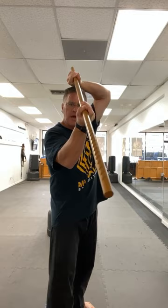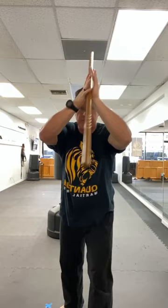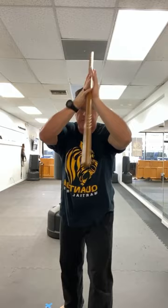The fronthand doesn't move — the backhand comes up, and then your backhand starts to slide forward while your fronthand slides back. Change your feet, bring your left hand down, your right hand forward into a strike on the side of the head.